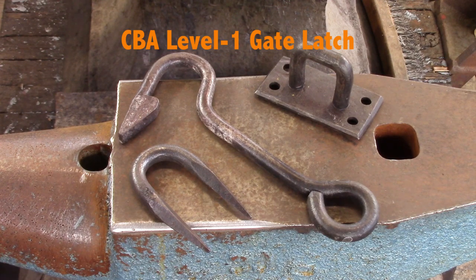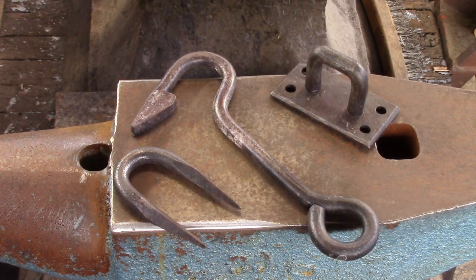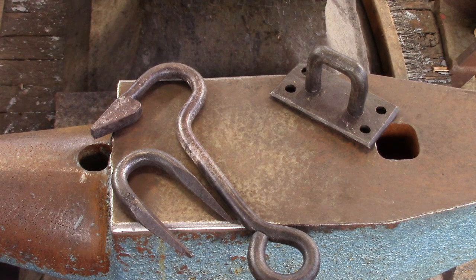Here's the subject of today's video: the CBA Level 1 Gate Latch. This is your final project in the CBA's Level 1 curriculum. For the gate latch, I'm going to suggest that the first two pieces — this tapered staple and the hook — are more skills intensive.